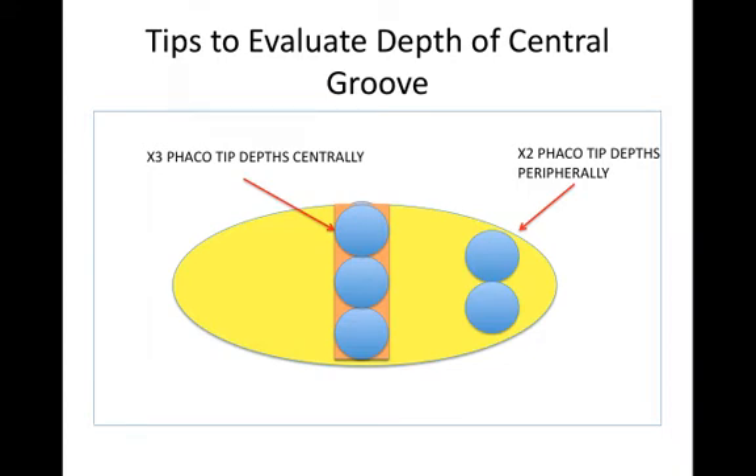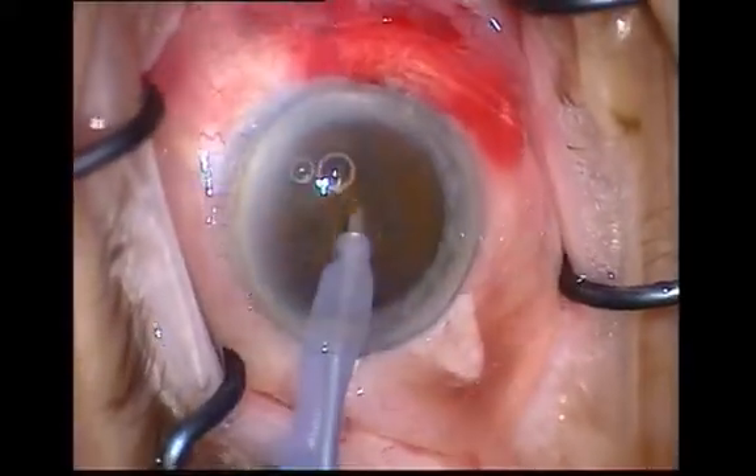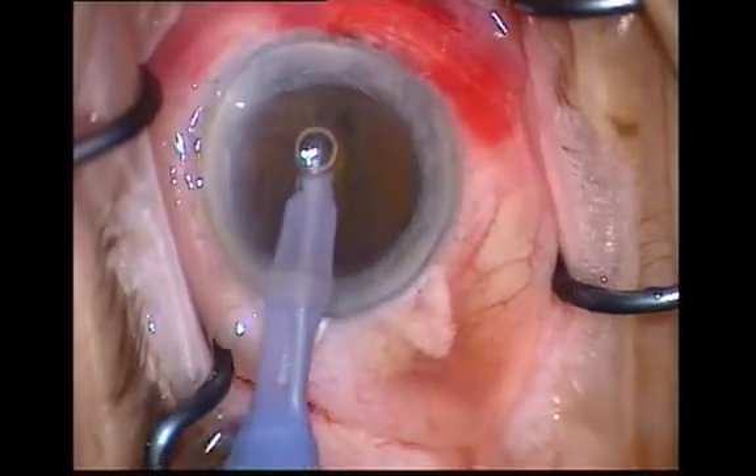Determining how deep to make the groove often causes the most problem to beginners. Firstly, before starting FACO at all, always check with the technician or nurse controlling the FACO machine to ensure that the appropriate program is set — that is, higher power, low flow and low vacuum.